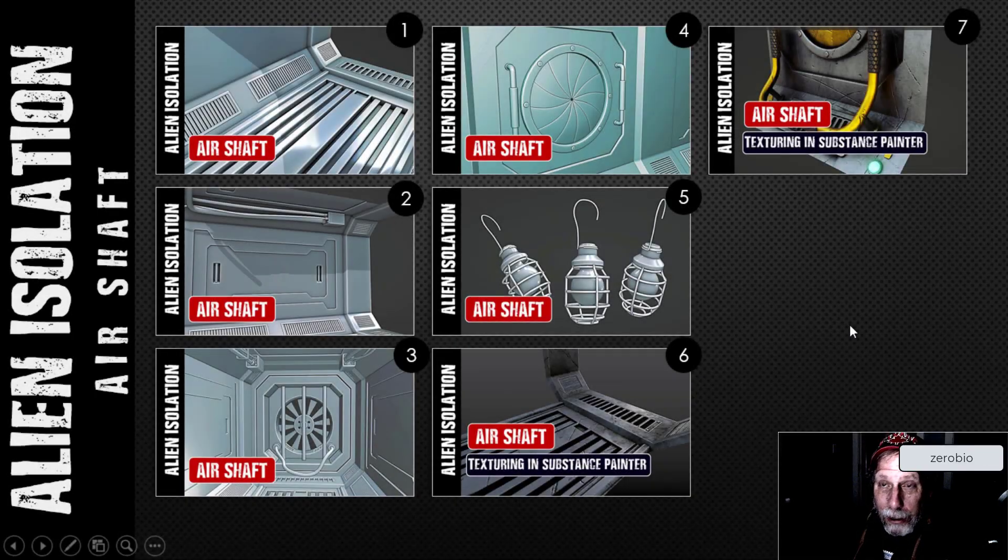I'm finished with the Alien Isolation Airshaft and I'm going to go through some of what I've done and talk to you about my final renders. I've got seven videos in the series of modeling and texturing this thing. Started out here making the floor and the walls, then I did the indents in the floor and some wires and a few extra details.